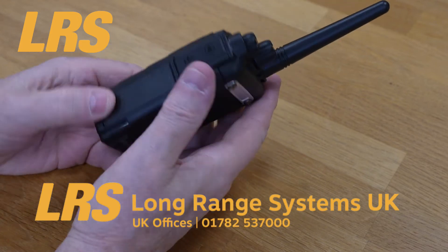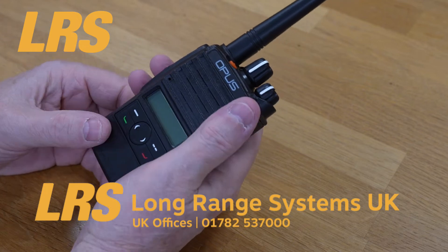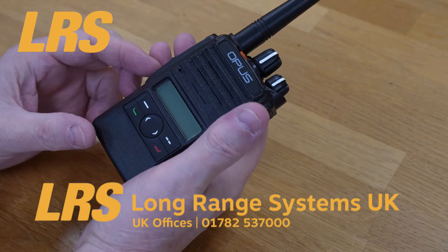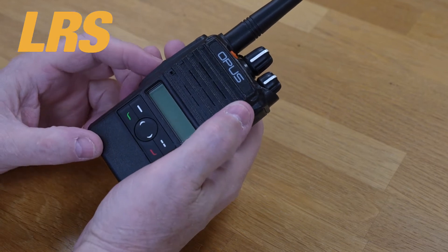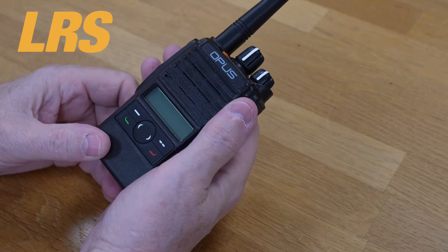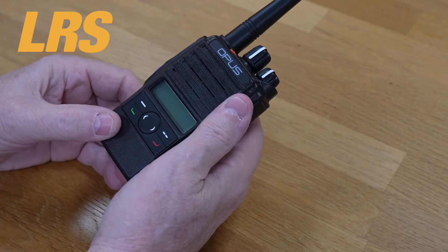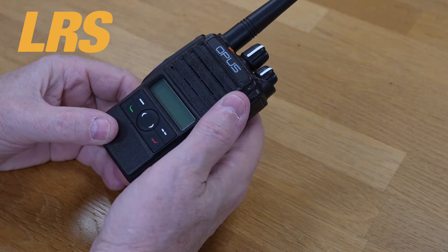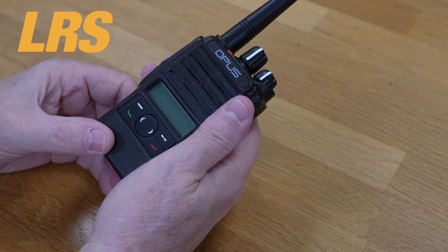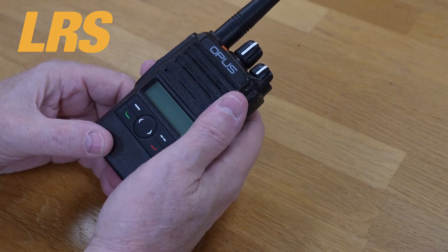This is a pretty good radio when it comes to lone worker, man down, and safety in general. With three emergency alerting methods, the D10 series is the ideal choice for vulnerable staff or those working in high-risk situations. The panic button on the top can be used to summon help immediately, whilst the lone worker and man down alerts can automatically trigger emergency alerts to all users in the event of an accident or incapacity.